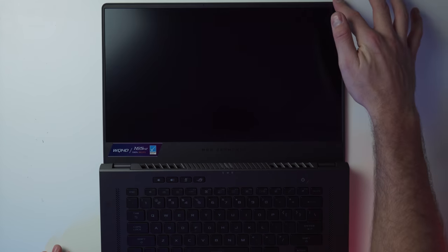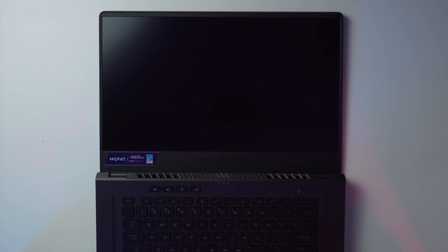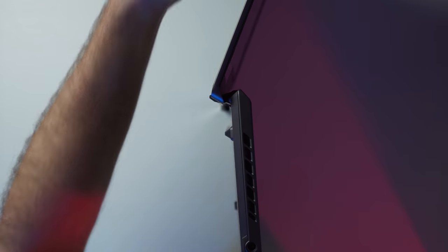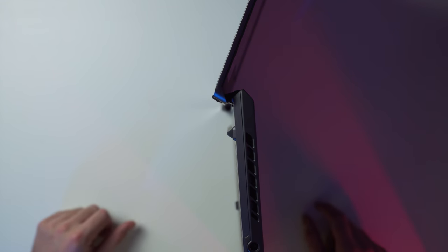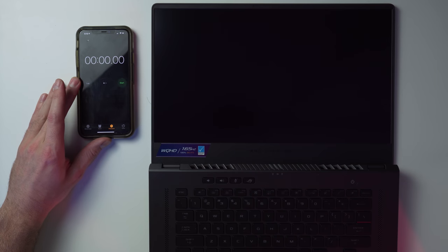The trackpad is clicky all over — you can click pretty much anywhere except the very top. It feels nice and smooth. The screen articulates all the way down and can lay completely flat at 180 degrees. That makes it perfect for top-down shots. When fully extended to 180 degrees, the hinge mechanism lifts the rear of the laptop off your surface for better ventilation.